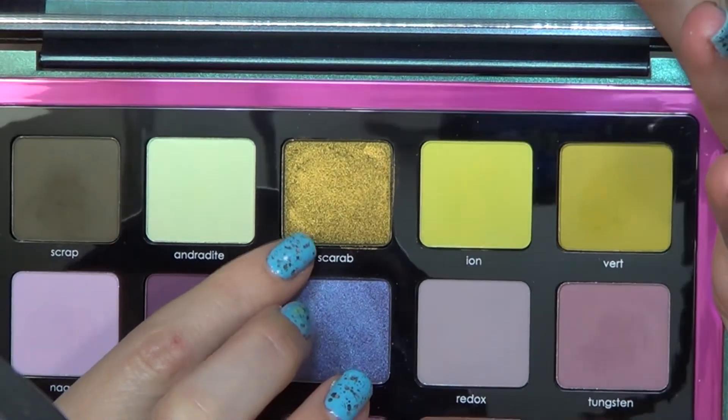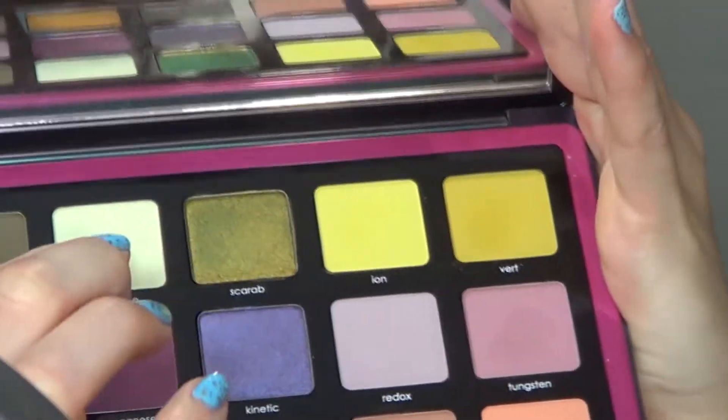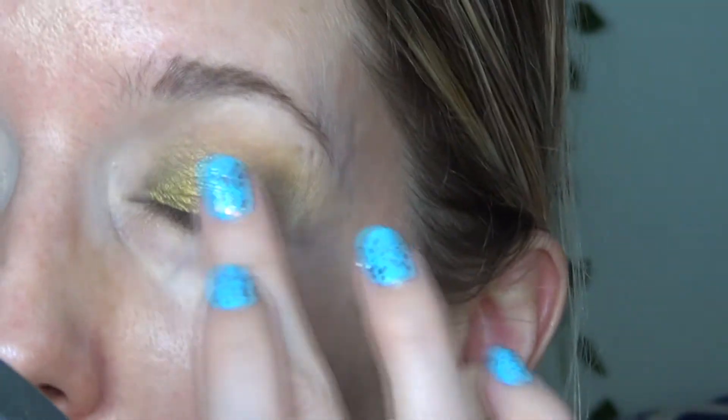I'm going to go back and add more after. I'm going to take some of the Scarab shade — it's weird how it looks straight-up gold on camera and the shift in these things is really cool. On my finger it looks green, looking at it looks green, but then looking at it in the viewfinder it looks like a really cool gold color. And I'm going to take this on the lid and blend it up into there, with Scrap on the outer corner.